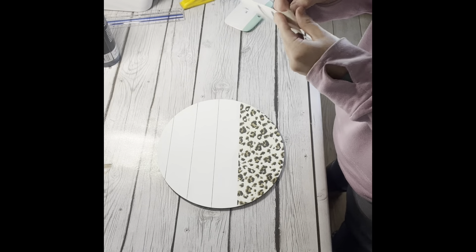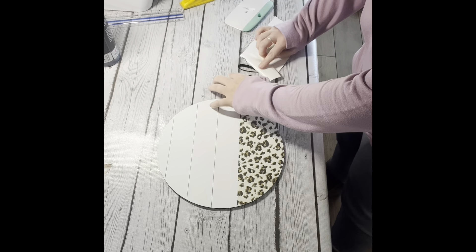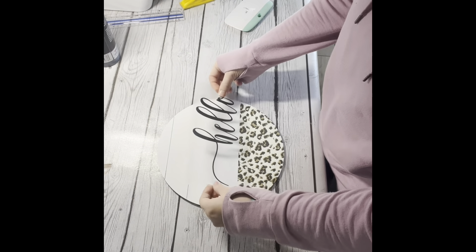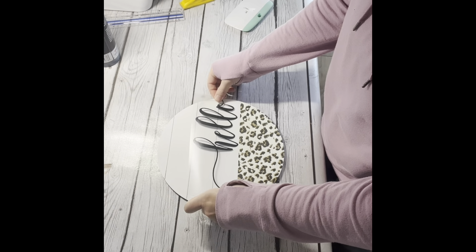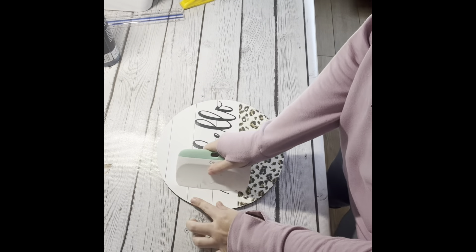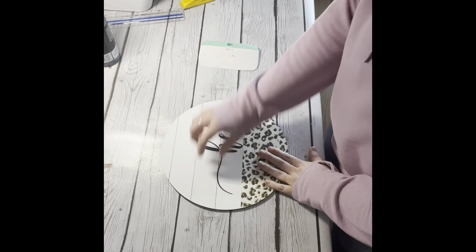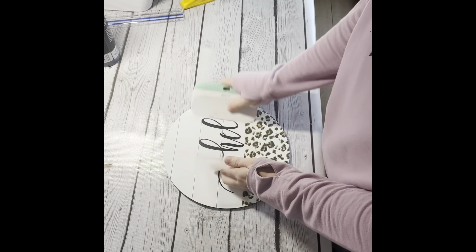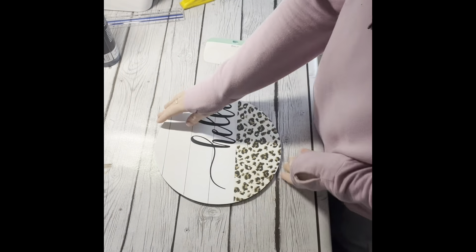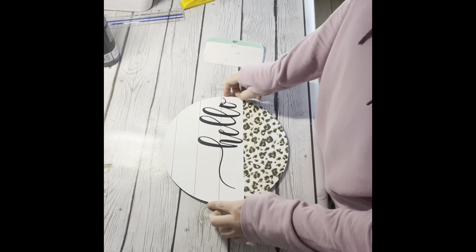Next I'm going to take this Hello decal that I made on my Cricut and place it on top of the board, get it lined up, lay it down, and make sure it's on there good and looks good.